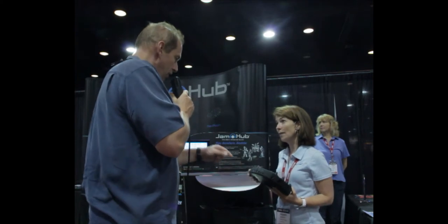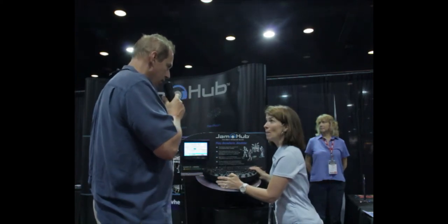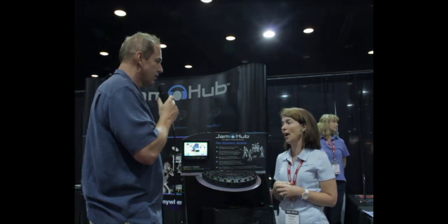One of the models has an SD card — the Jam Hub Tourbus model has a built-in recorder which records a WAV file onto an SD RAM card, and that also has a built-in metronome. So if you're working with students, you could have a metronome where they track along too.